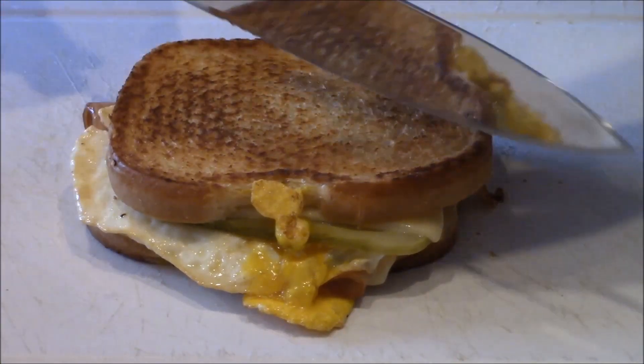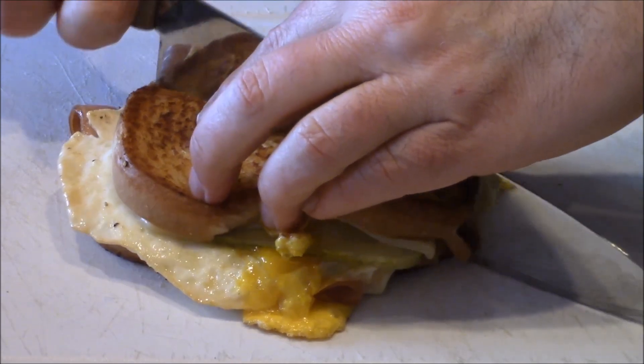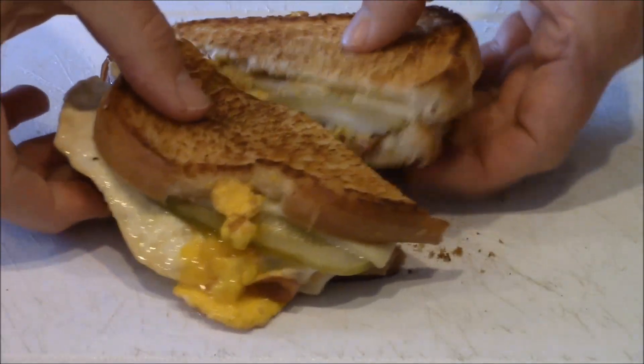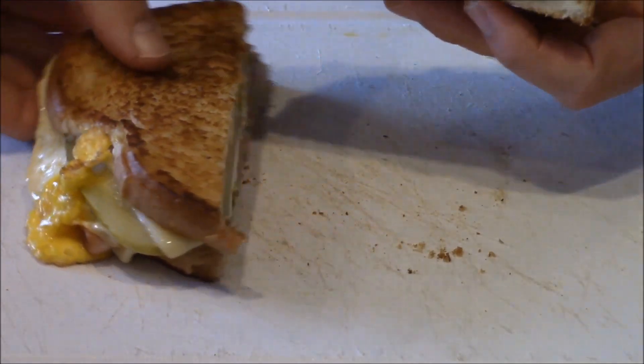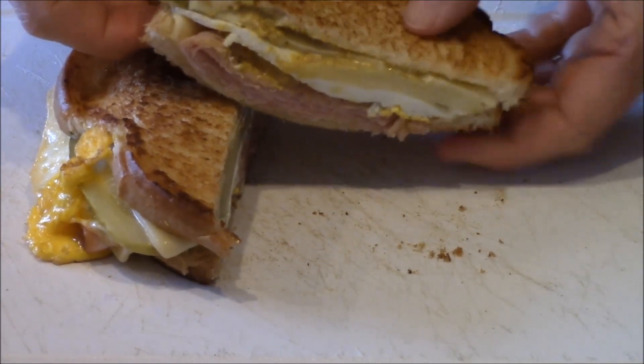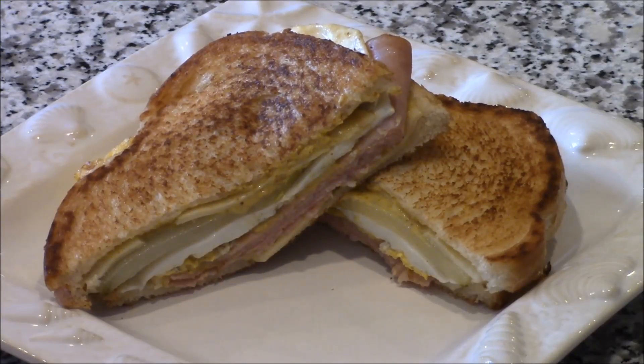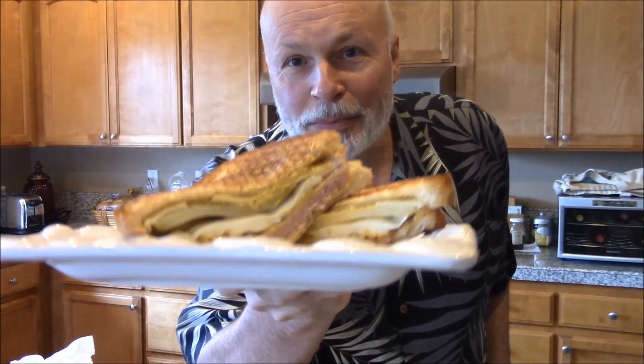There's the finished product. Let's give it a slice. Let's see the reveal. It smells amazing. Look at that. There's the close-up. Ready for a big bite. There's my take on a Cuban sandwich, but with a fried egg. Because, you know, I could do a fried egg sandwich out of just about anything. Mmm.